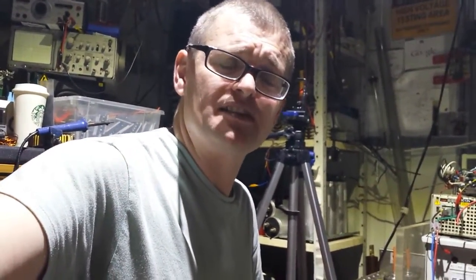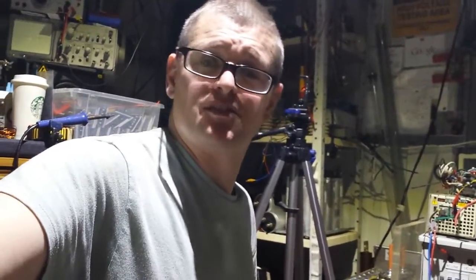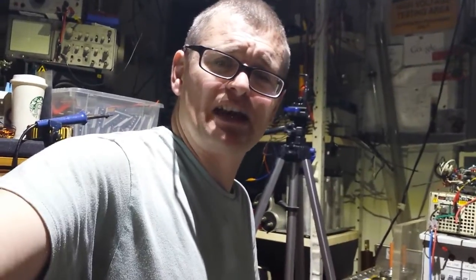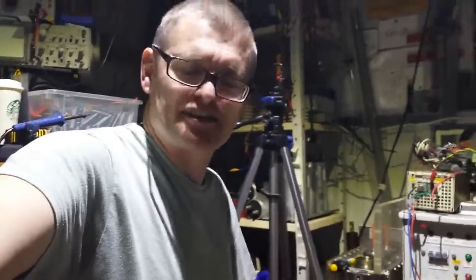Look after yourselves and be careful and sensible in any projects, whatever you're doing - if it entails sharp objects or high voltage or whatever, always be careful guys. See you again. Thanks guys.